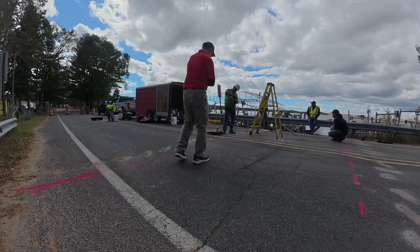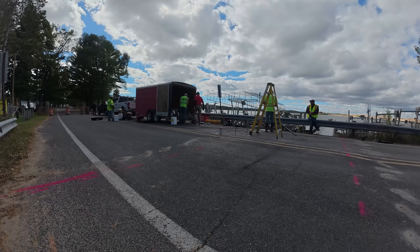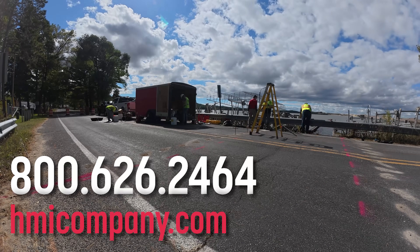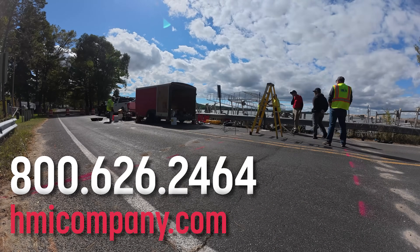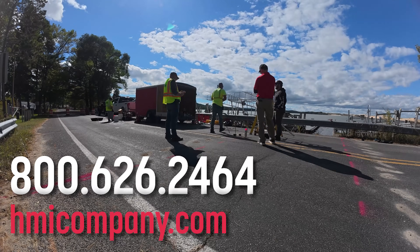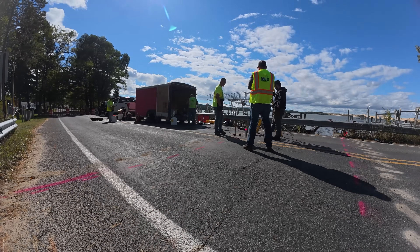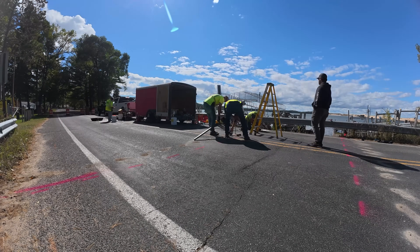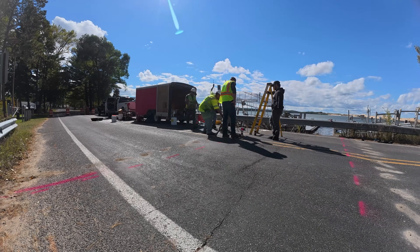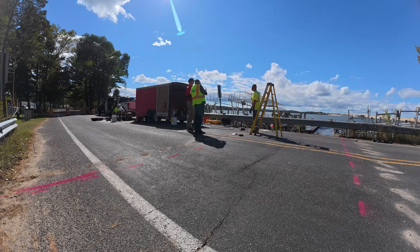Want to add permeation grouting and soil stabilization to your service line? Call us today at 800-626-2464 or visit HMICompany.com to learn how HMI's single-component foam can work for your next soil challenge. Stop erosion, seal leaks, stabilize the base. With HMI, you've got the tools to do it right. HMI single-component foam — built for ground improvement.